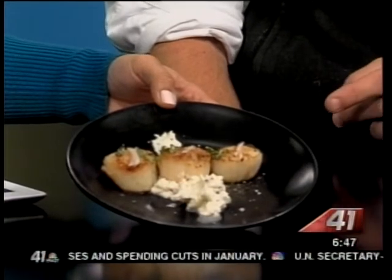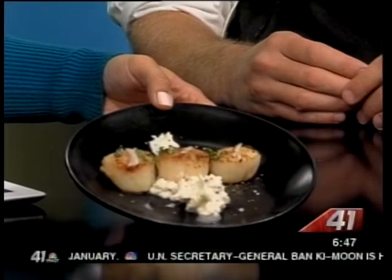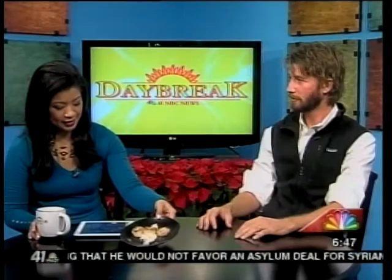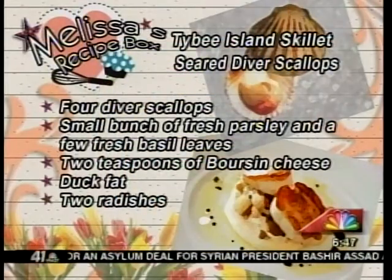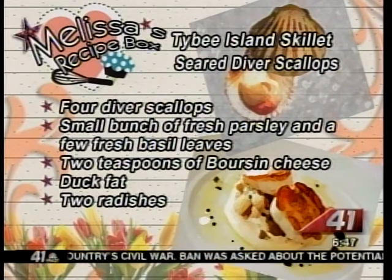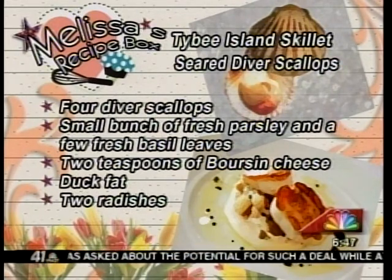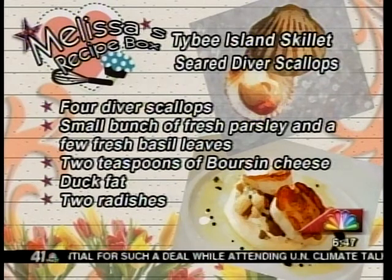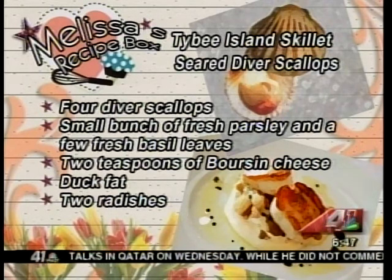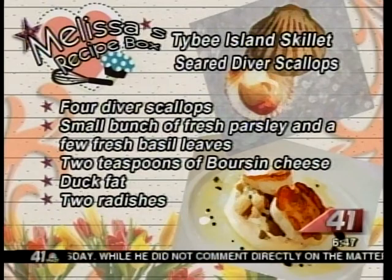This dish is very simple. There's boursin cheese, which you can buy at any grocery store, with radish cut like matchsticks. Then you want to get a pan really, really hot — anytime you sear, it's got to be super hot. When you sear, you want to add the oil toward the end of the peak of the heat so it doesn't burn, especially if you're using an oil with a lot of flavor like duck fat or bacon fat. And you don't want to overcrowd the pan, because when you sear you're removing moisture, and crowding prevents that moisture from escaping.